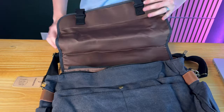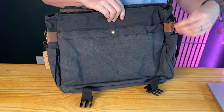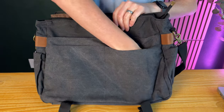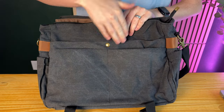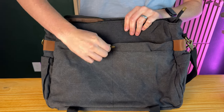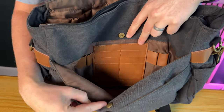Let's dive inside and show you all the cool inside components. On the front here you have two really large pockets to slide in — like computer chargers or things you need quick access to, really easy to slide in. This compartment has a nice little magnetic button closure.